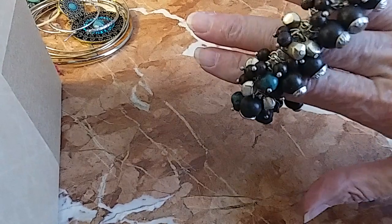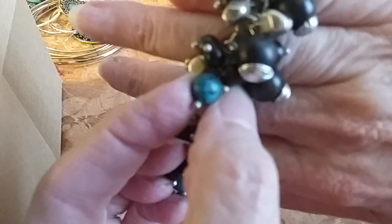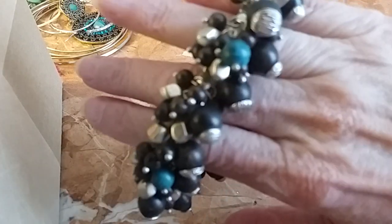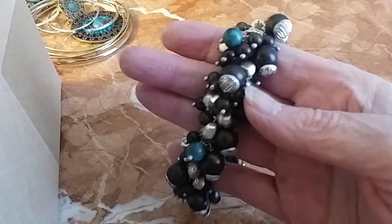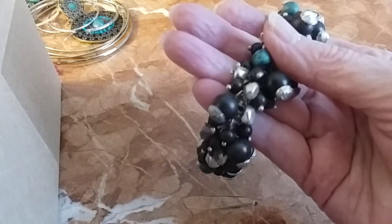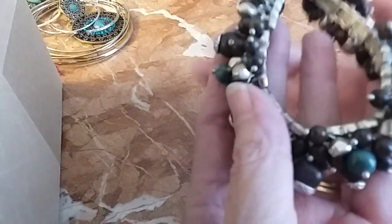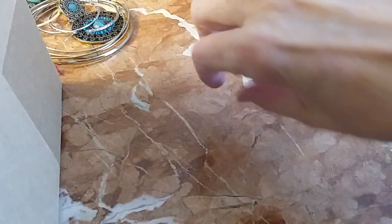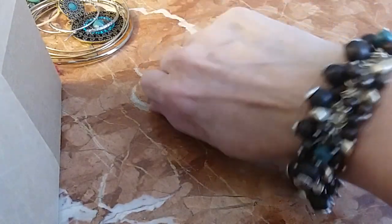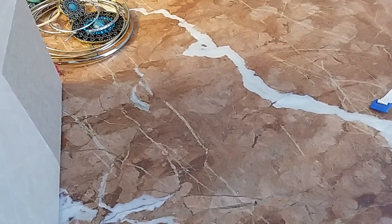We have a cha-cha wooden bracelet here with some green stone — not sure what it is, but it's turquoise in color. It is a stone. Cha-cha style. We'll do that one for three, and it's a larger fit — see all the room I have. You'd need a larger wrist to wear it properly.